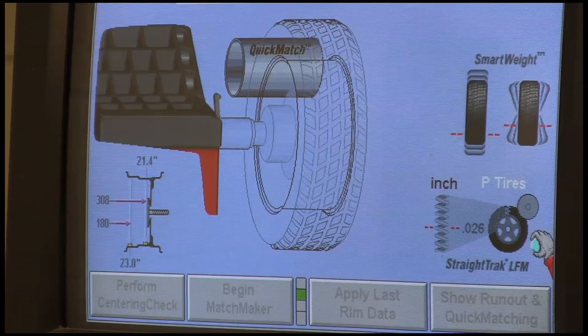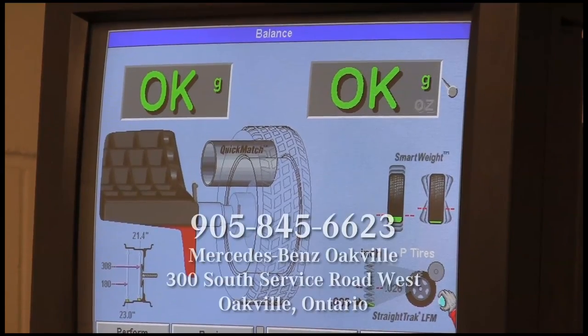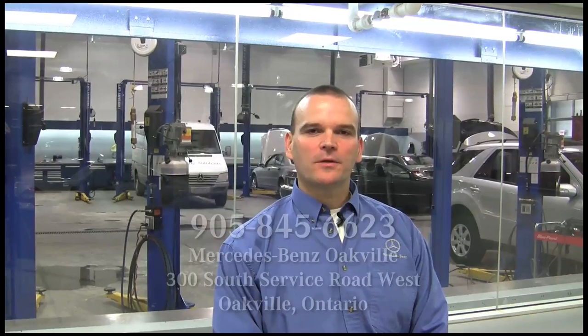I want to assure you that we have used the latest and best tire machine on the market available today. My name is Frank Kezor, I'm the shop foreman at MB Octavia Outer House, and I personally invite you to bring your car in for service with us at MB Octavia Outer House.